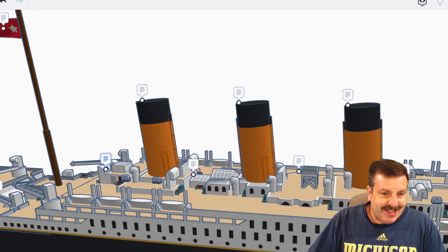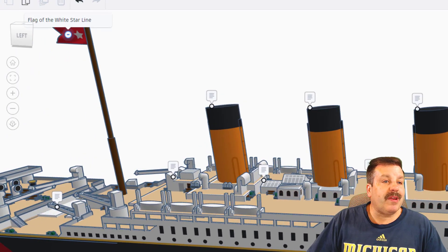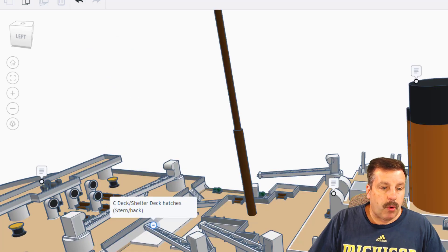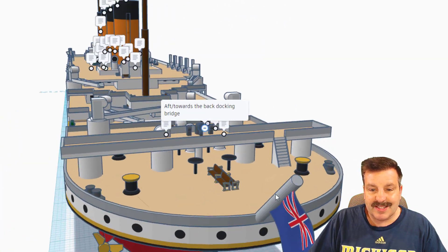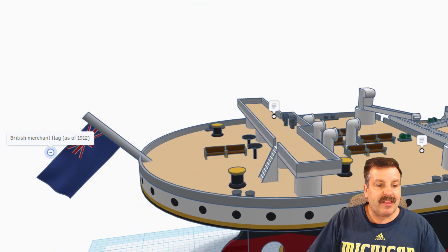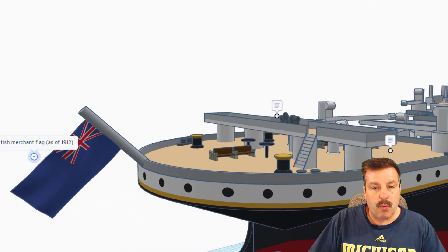Back here we've got the covering over the dome of the aft towards the back of the grand staircase. As we slide back, we have got the second class entrance to the boat deck. Up here we have got the flag of the White Star Line. Here we have more of the deck hatches. And this is the back docking bridge — I never knew one of those existed. Love these benches in the back as well. And then finally, we've got the British merchant flag from 1912, and it's even a waving flag.